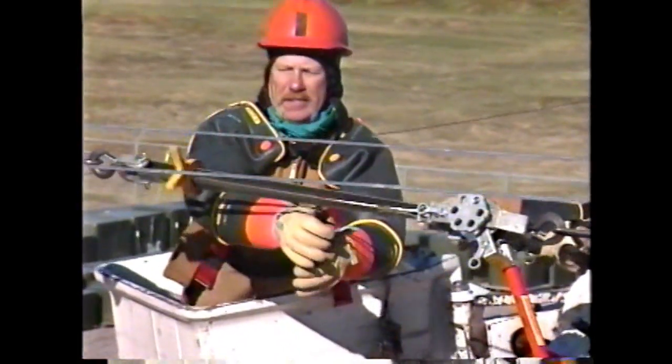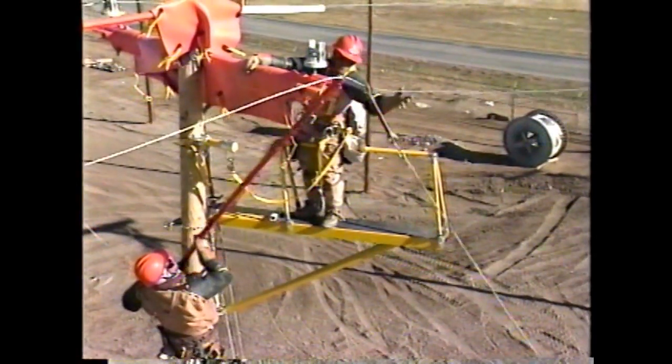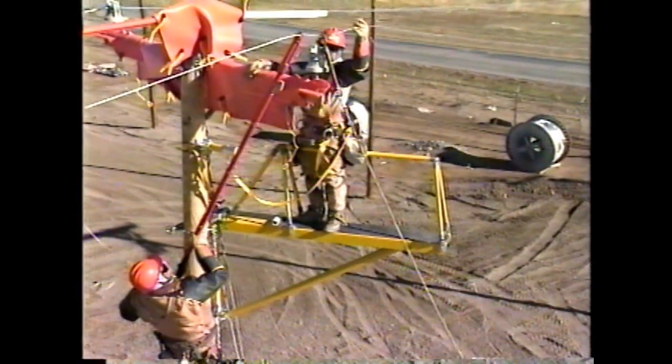Rule number twelve: always be in control of conductive objects in the contact area. During this training session, practice pinning loose ends, incorporating shotguns, and communicating with partners to control conductive objects in the contact area.